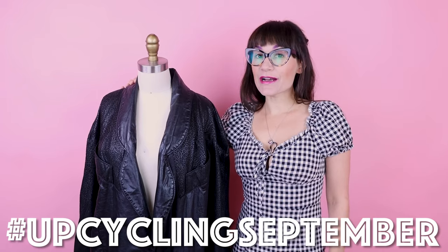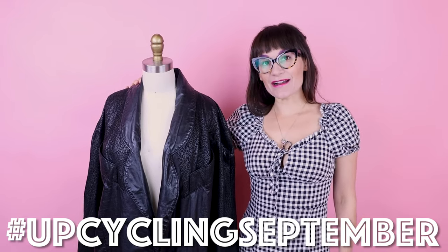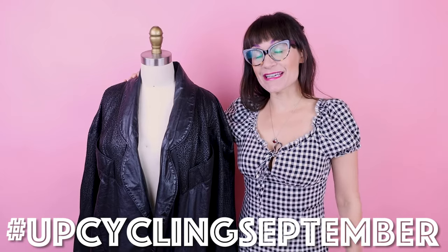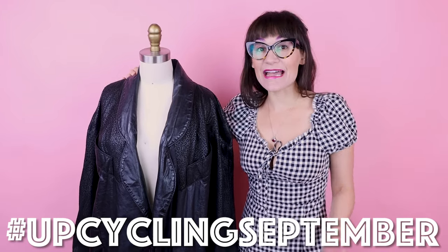This project is a part of Upcycling September, where I'm transforming 30 upcycles in 30 days. Make sure you follow the hashtag Upcycling September on Instagram and social media. If you want to see all 30 upcycles, head on over to Sew Anastasia on Instagram, where I'm posting a new upcycle every single day in stories, posts, and reels. If you're not already a subscriber, make sure you subscribe and hit that notification bell. And if you're already a subscriber following along on my sewing adventures, thank you so much.